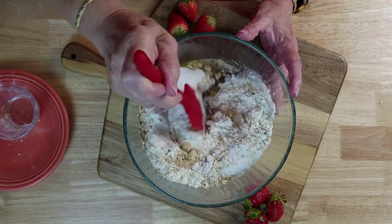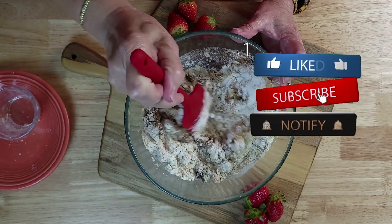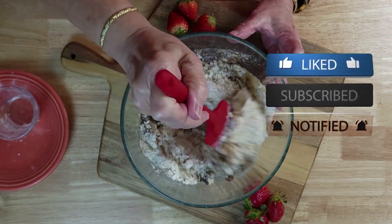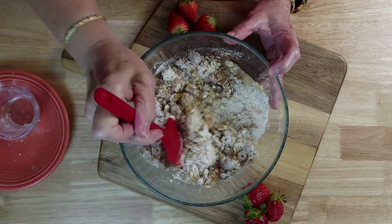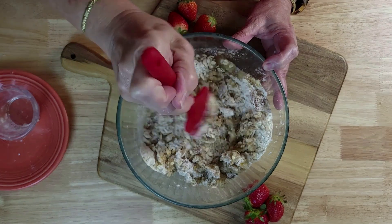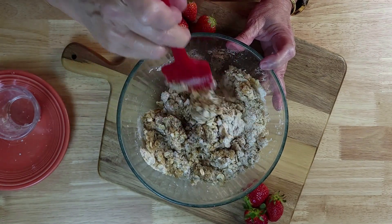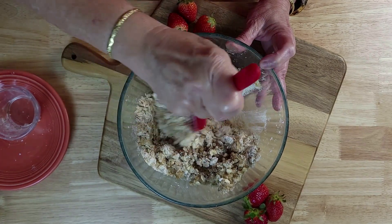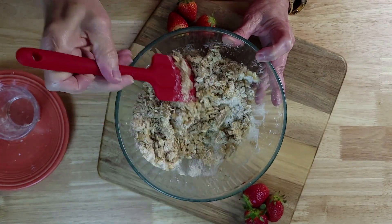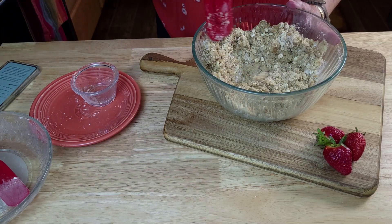The cinnamon also helps lift those smells. You're just going to stir this until it almost gets to a crumble. You won't see any more flour in there — it'll be all crumbled. Make sure you get it off the bottom.